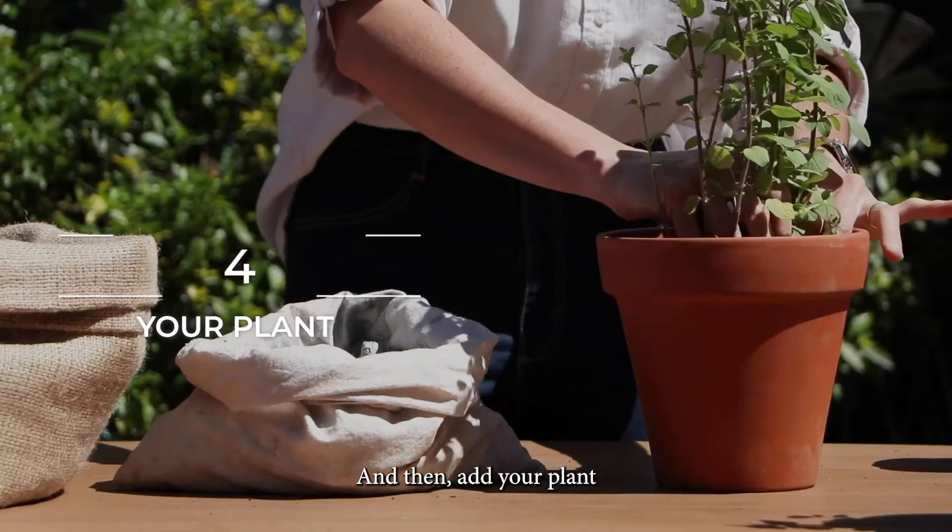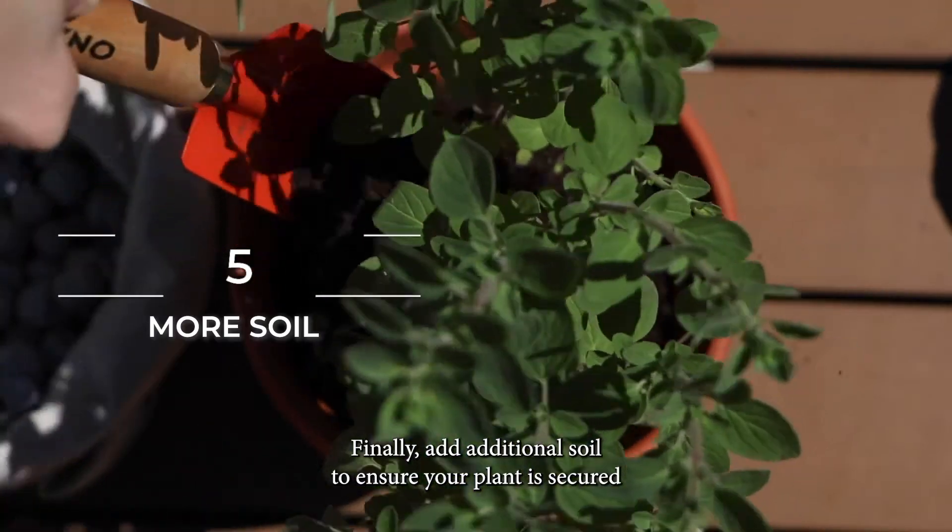Add the soil and then add your plant. Finally, add additional soil to ensure your plant is secure.